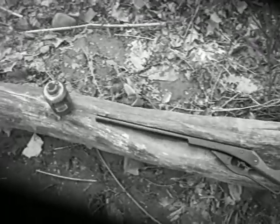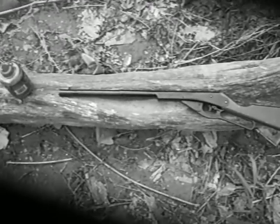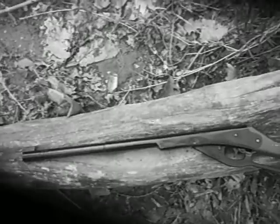Hey, I know I've been promising a video on how to shoot this for a while, but I've been way too busy. I've had some comments on how to load it, so we're going to load it first.